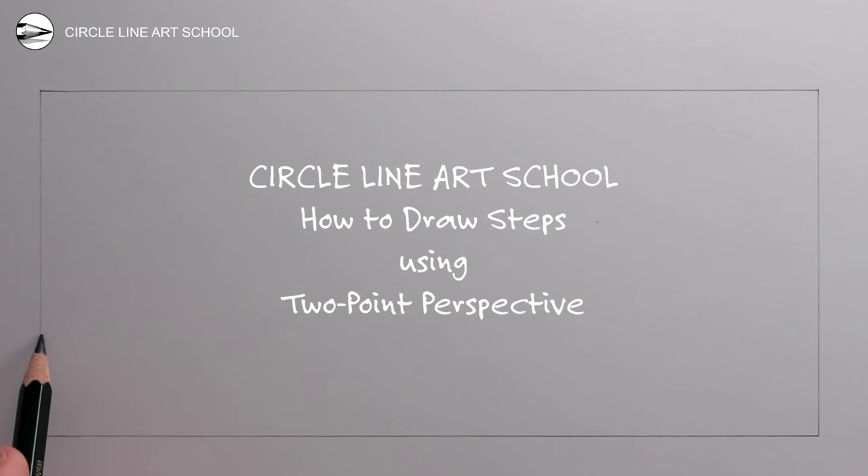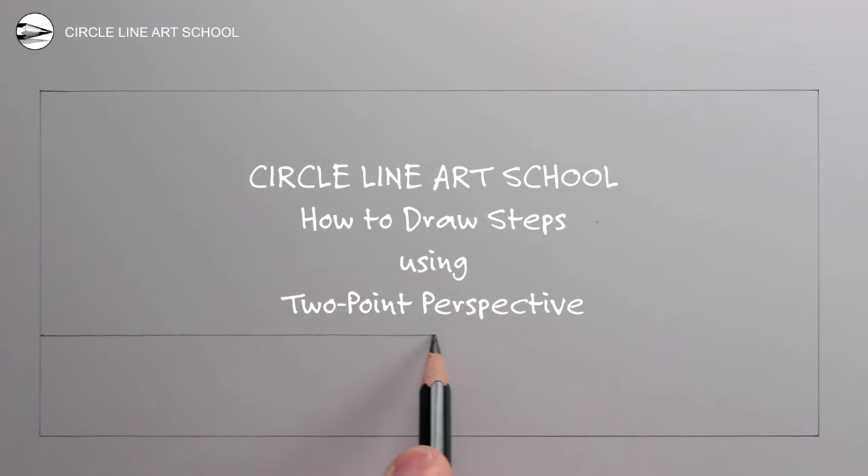Hi, Tom here with this week's Circle Line Art School drawing tutorial — one way to draw steps, step by step, using two-point perspective.